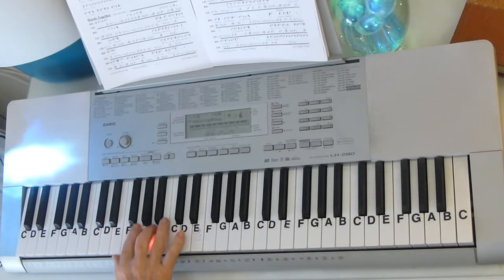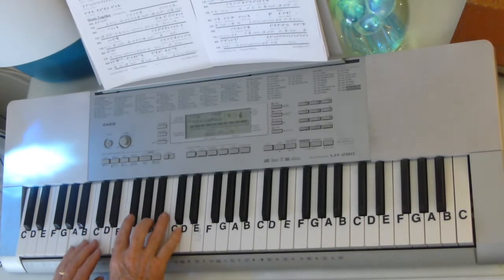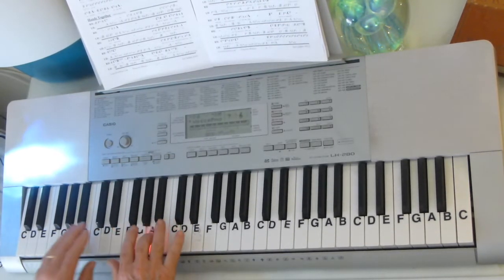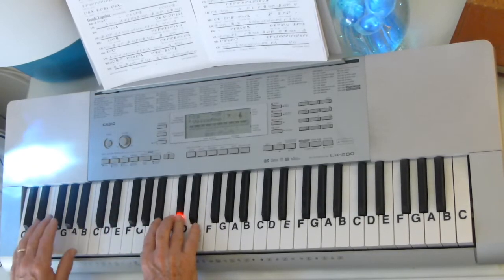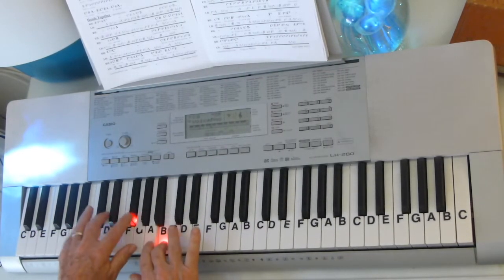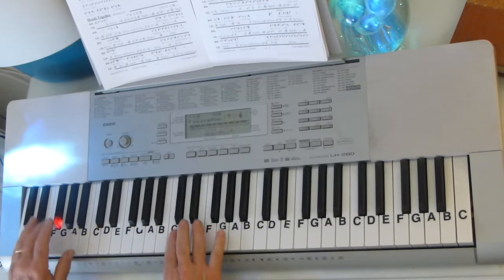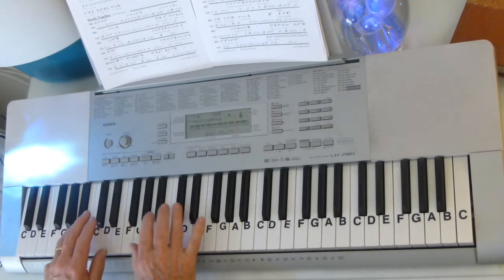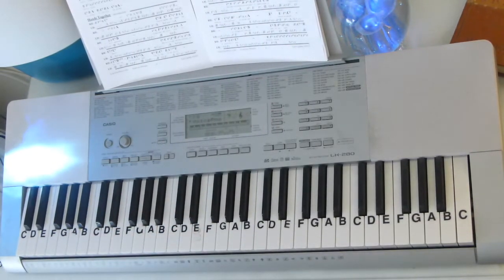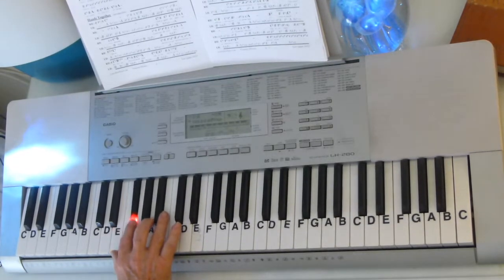And the introduction will start with E, F sharp, A, C sharp. Now I'll put them together and I'll go slowly. The key to this thing is to take it slowly and start with your left hand. Get your left hand to where it kind of functions and then add that melody on top of it.